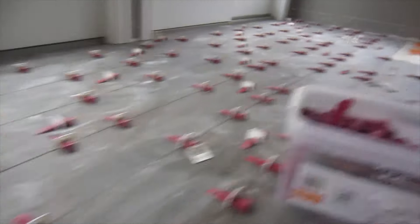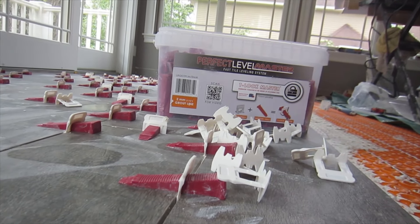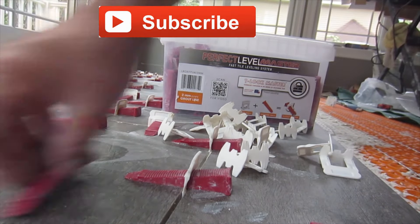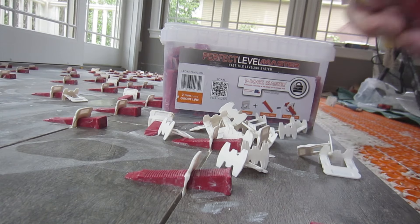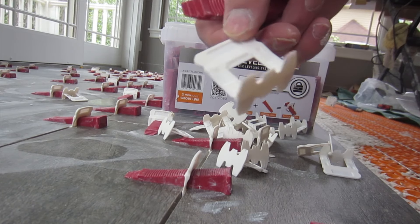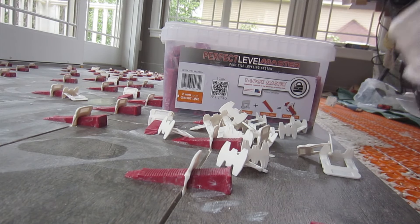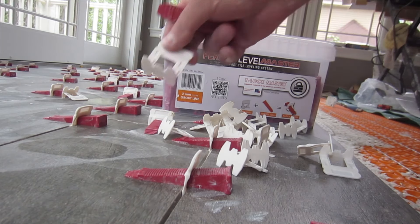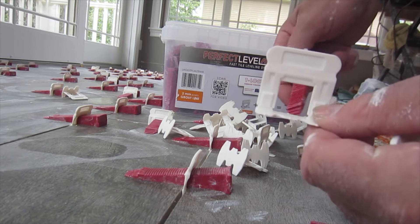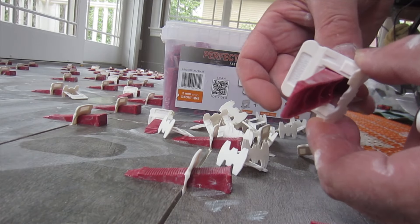This is the install on the floor and I'm using the T-Lock Perfect Level Master lippage tuning system. What you've got is the base, which comes in different thicknesses — this one's eight millimeters or three millimeters, two different sizes — so that your grout joint is set by the base. You put this under the tile and then this goes through the base.